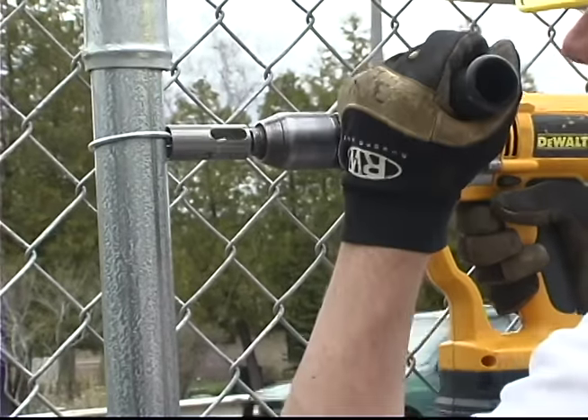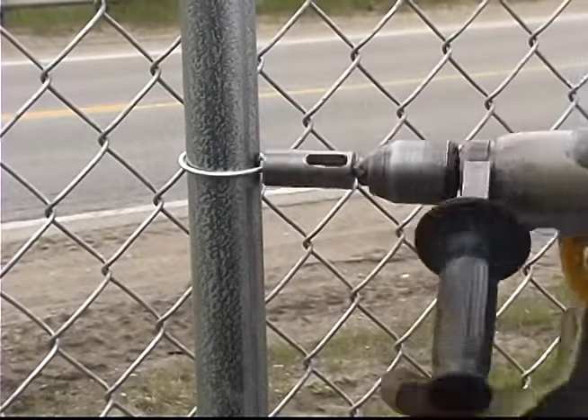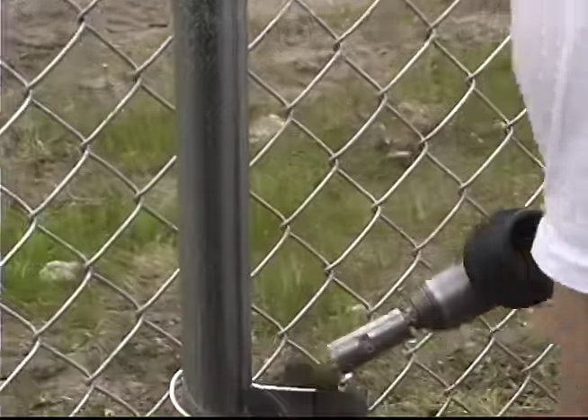The Easy Twist T-Post Ties are designed for 1.33 pound per foot T-Post. It is twisted on the side of the post.